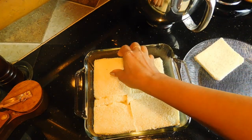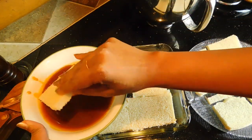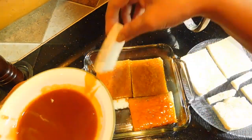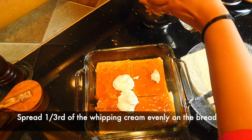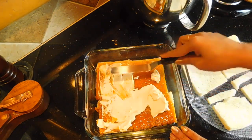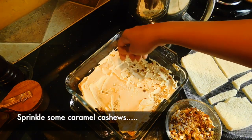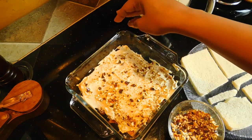Now we will set our pudding. We need the bread — we will layer the bread and coat it with the butterscotch sauce. We will cook it for a few minutes. Then I will put a layer of whipping cream on top of the pan and spread it evenly.